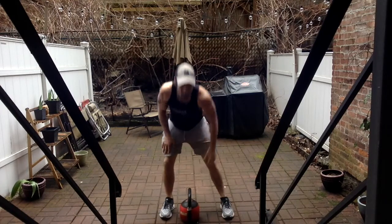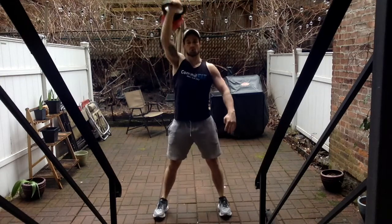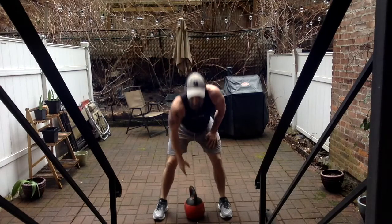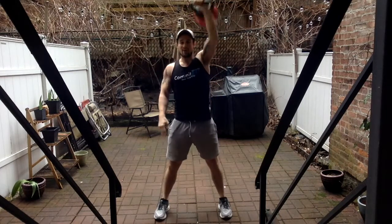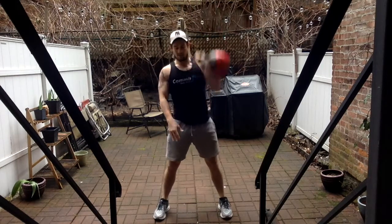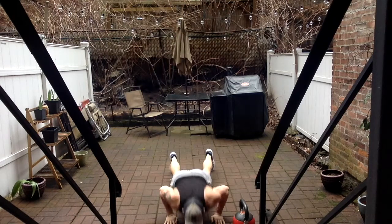Back to the kettlebell snatches, eight reps each arm. Seven, one more — eight, good. I'm exhaling as I'm pulling. Back to the kettlebell — one, two, three, four — four more — five, six — two more — seven, last one — eight, good. Burpees for three reps. One, two, three, good.